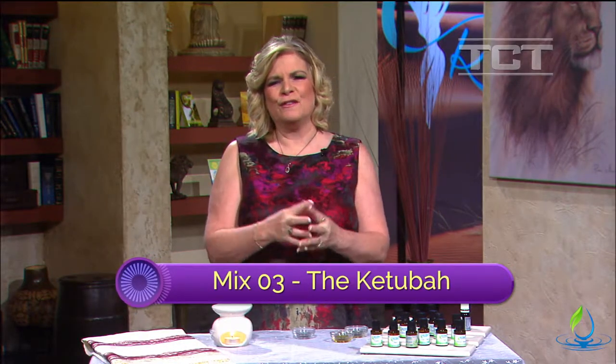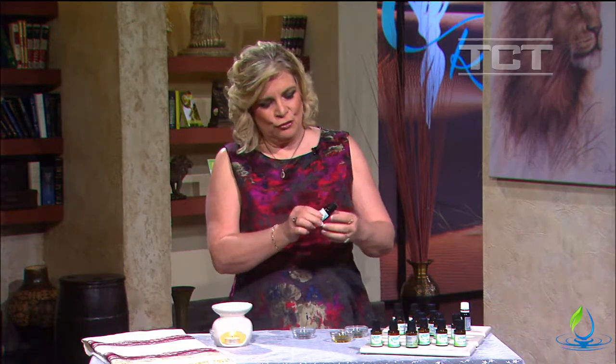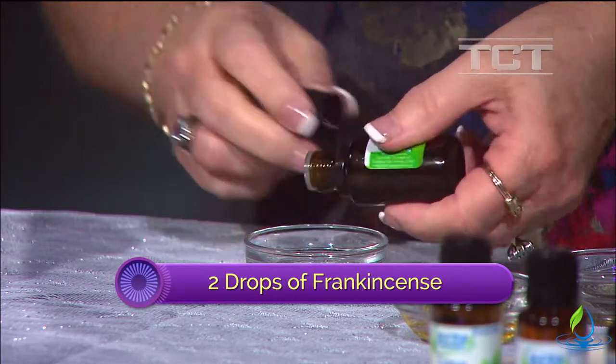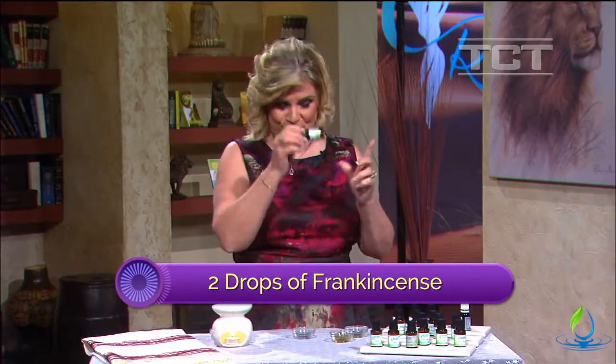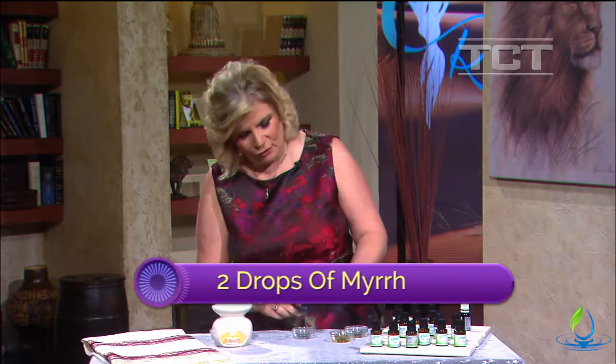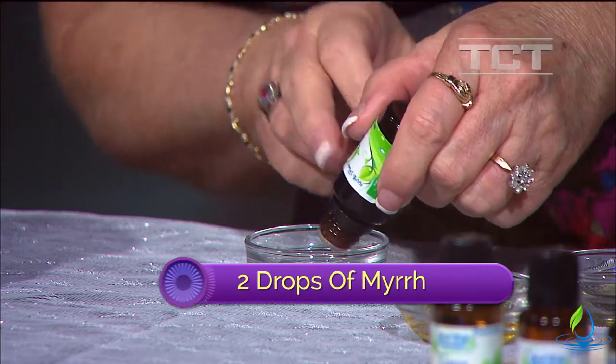This one I'm going to call The Ketubah. This one is so rich and intoxicating – it contains all the biblical oils and is really rich in symbolism. I want to start with adding two drops of frankincense, which is the fragrance of the bridegroom, and then myrrh, which is a picture of Yeshua as the suffering servant – so we add a couple drops of that.